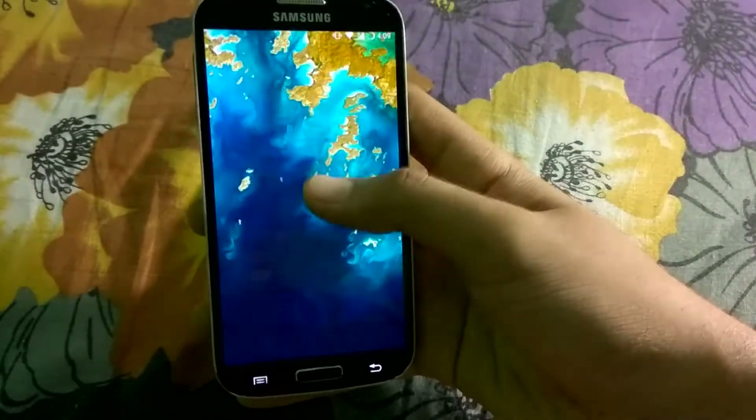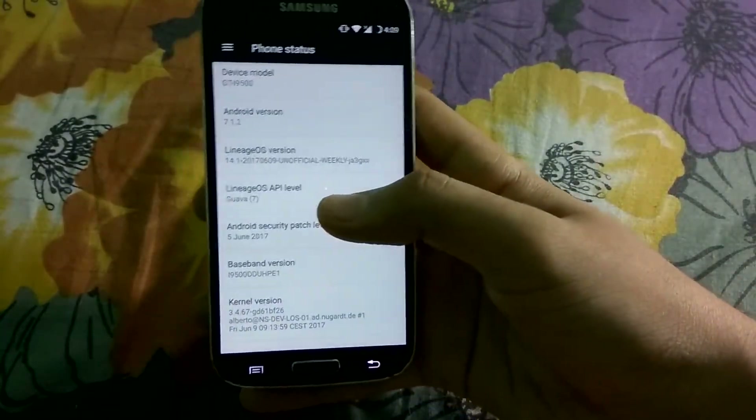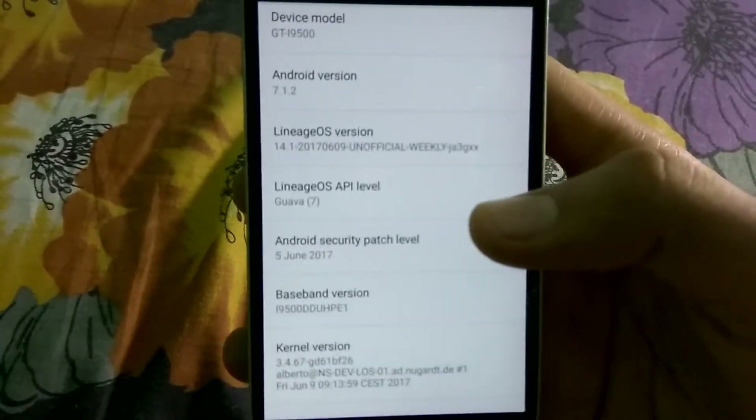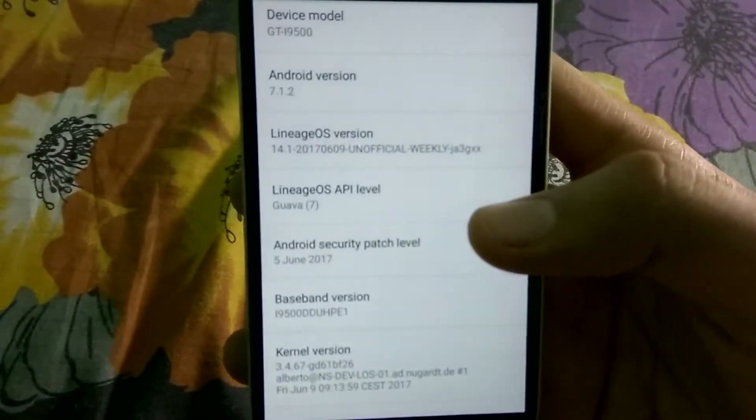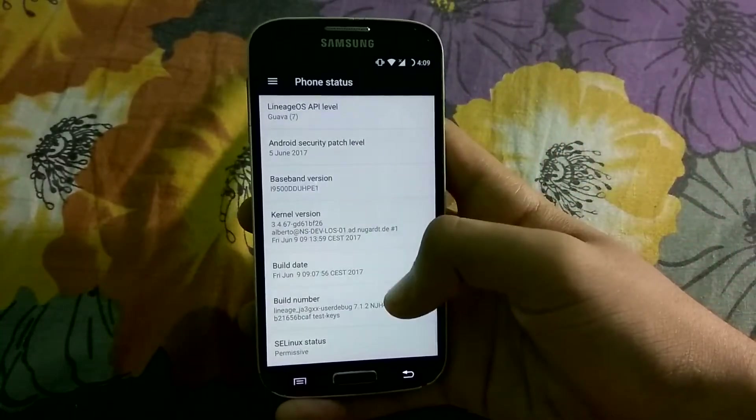Obviously Android Nougat. Let me show you the build date — the build date is 9th of June 2017, as you can see, weekly. So this is the weekly build.